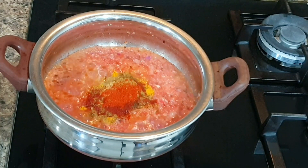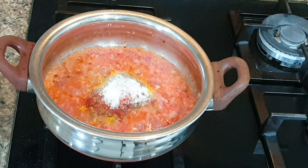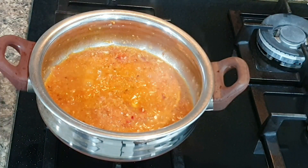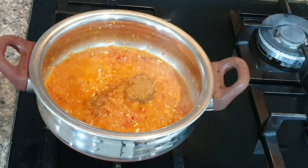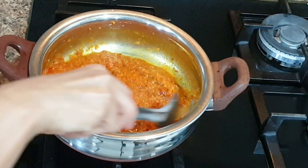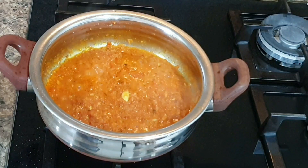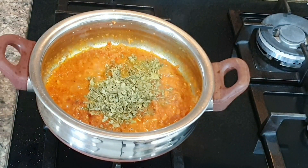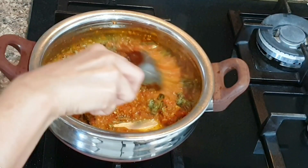and cook it on medium flame for around four to five minutes. Now add one tablespoon kasuri methi — this is the magic ingredient. Kasuri methi provides such rich flavor and smell to paneer bhurji that even your neighbors would be wondering what's for dinner tonight.